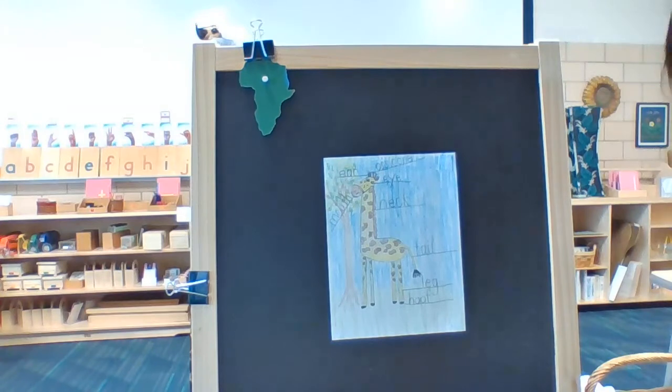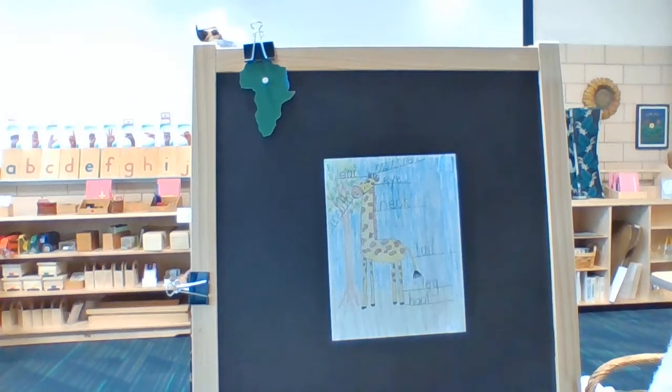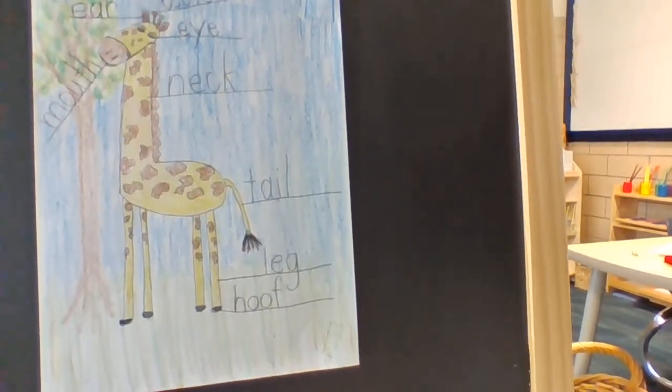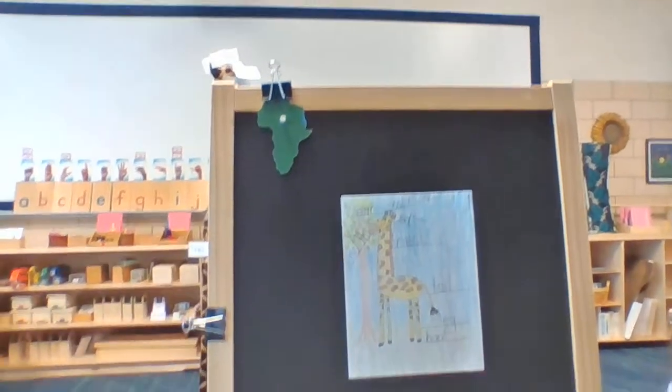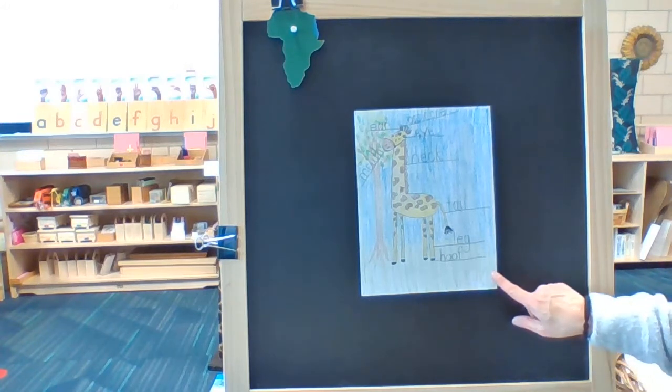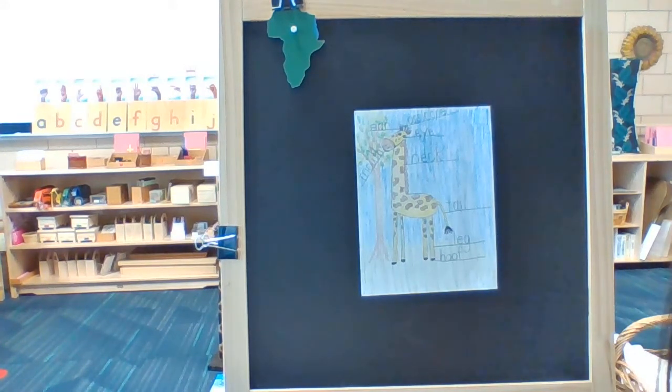Beautiful — now my giraffe is finished. I have completed my mammal and I'm pretty happy with it. Make sure you put your name on your mammal and put it into your folder to bring back to school next week to share with your teacher. Thank you so much for joining me this week. I had so much fun teaching you about mammals — I hope you learned a lot, and I hope now you can make observations about the animals you see every day and tell whether they are a mammal or not. See you soon!